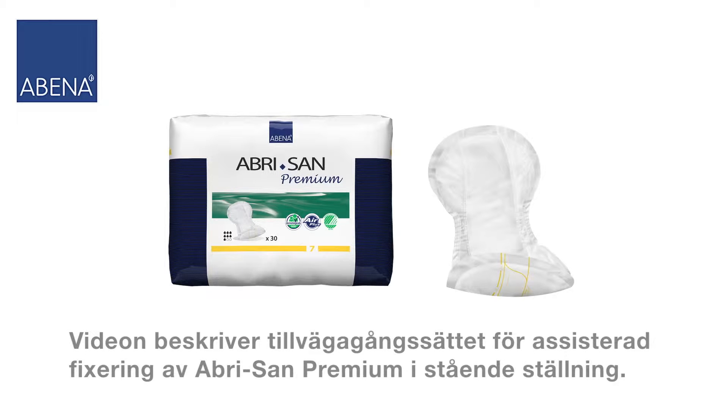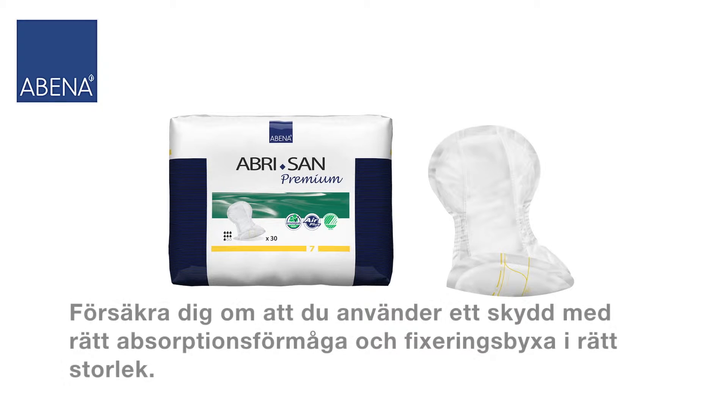This video describes the assisted Abri-San application in a standing position. Please ensure you select a pad with appropriate absorbency and a fitting pant in the right size.